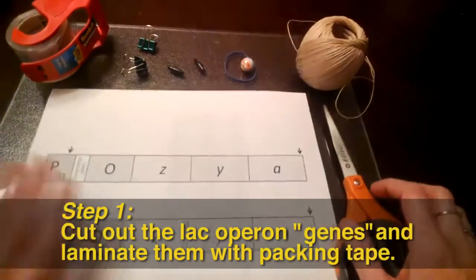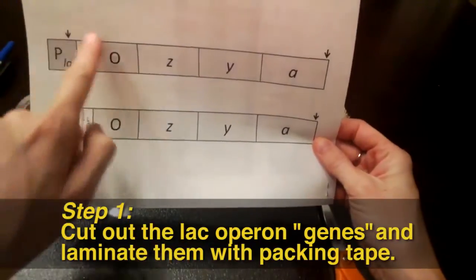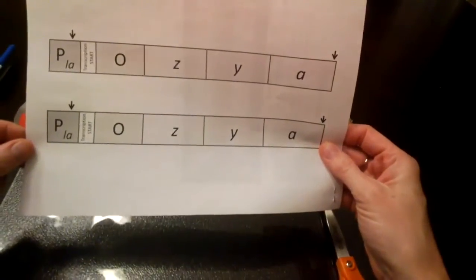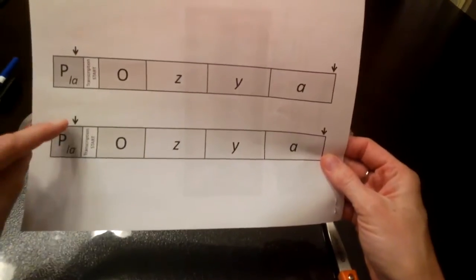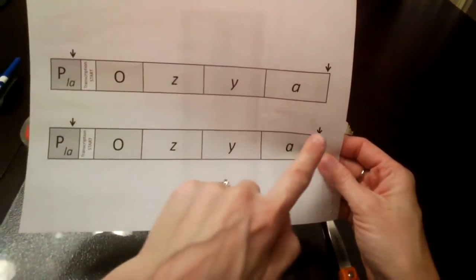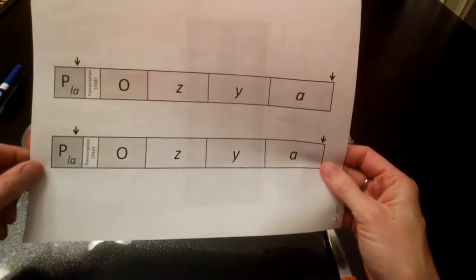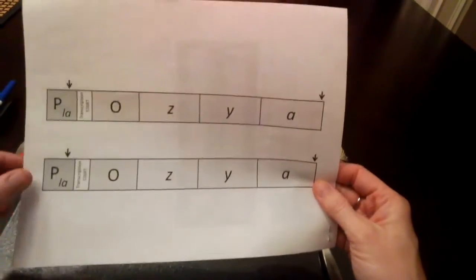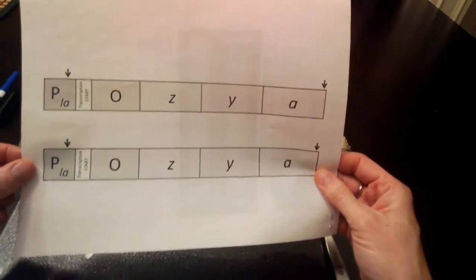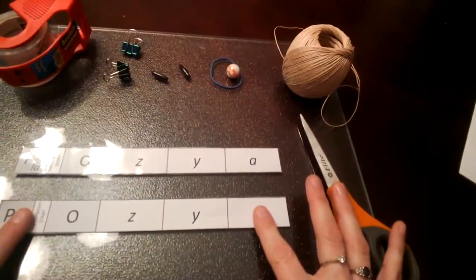The first step is to take your operon sheet and cut out the two operons. You'll notice there are arrows depicted on each of the operons — you don't need to include the arrows in the cut-out. Cut inside the arrows, as close to the frame of each operon as you possibly can. When you're done cutting, you should have two operons that look like this.